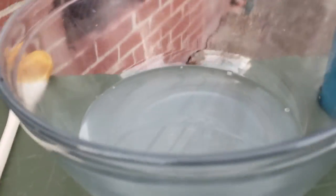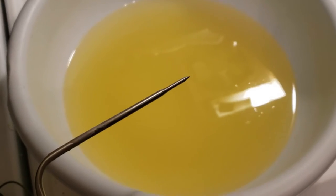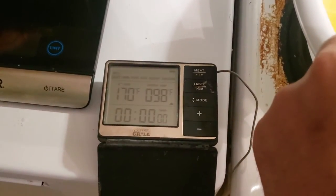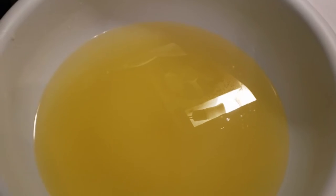Our lye and water mix has cleared up a good bit — we'll give it just a little bit longer and then bring it in to mix with our tallow. We put our thermometer in the tallow and we need it at about 100 degrees — and we're at 100, so we're going to go ahead and mix in our lye and water solution.